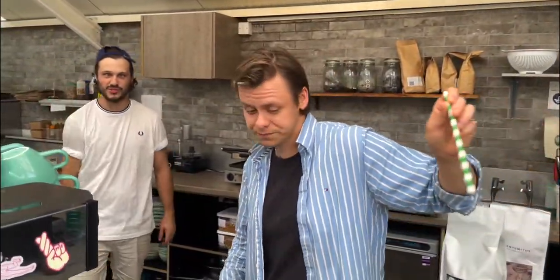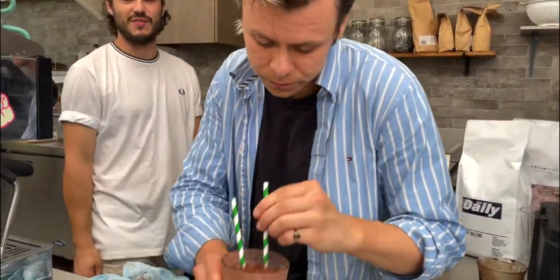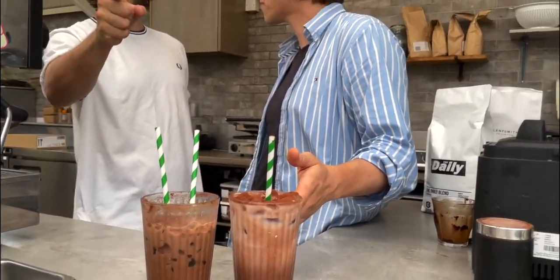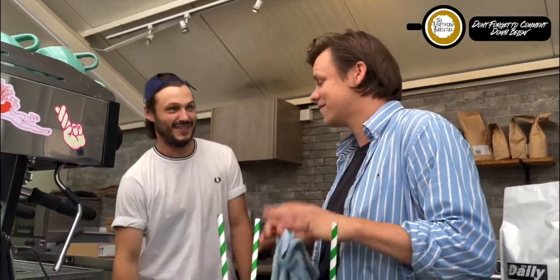How good is that? Unbelievable! Get your coffee, get your sweet tooth fixed. It's 30 degrees outside — that's how it's done. If you're not a caffeine drinker, have an iced chocolate. If you are a caffeine drinker, have an iced mocha. Wait till you see what we've got for episode three — or have a decaf, no judgement here!